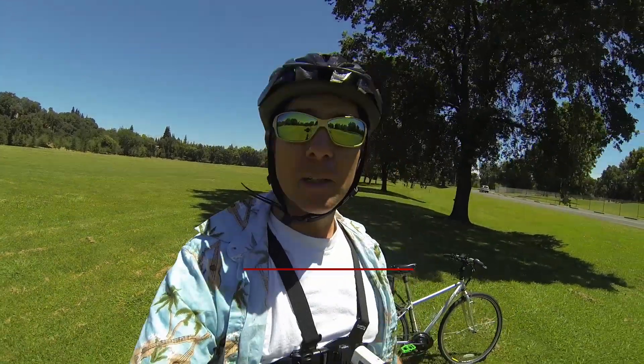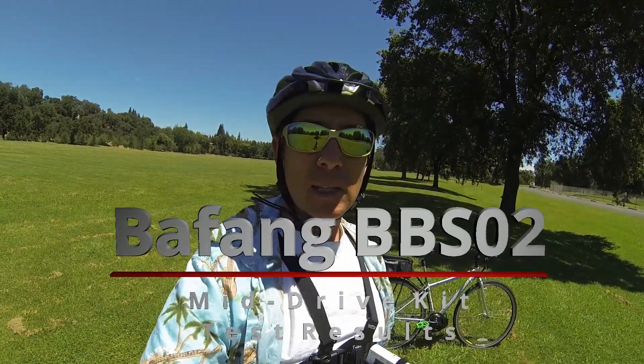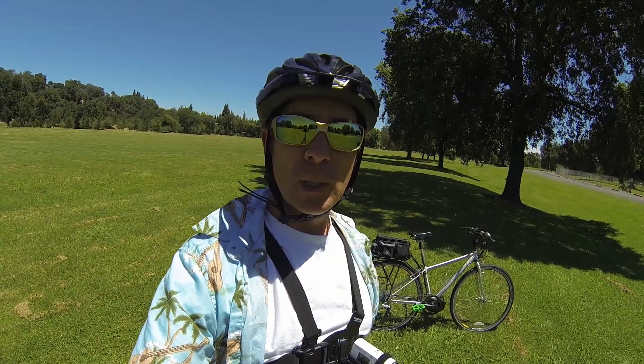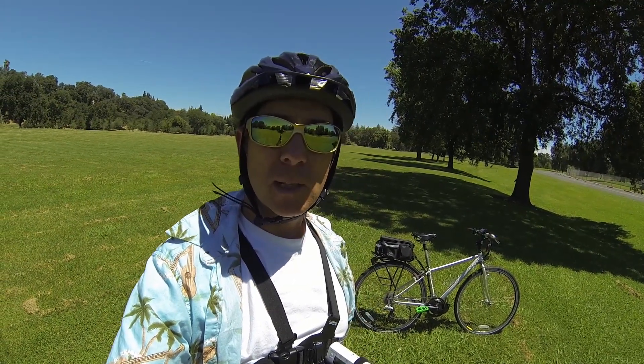Hey, it's Jim, and I'm gonna talk about the results of the testing of my lady friend's BBSO2 kit that was from Luna Cycle.